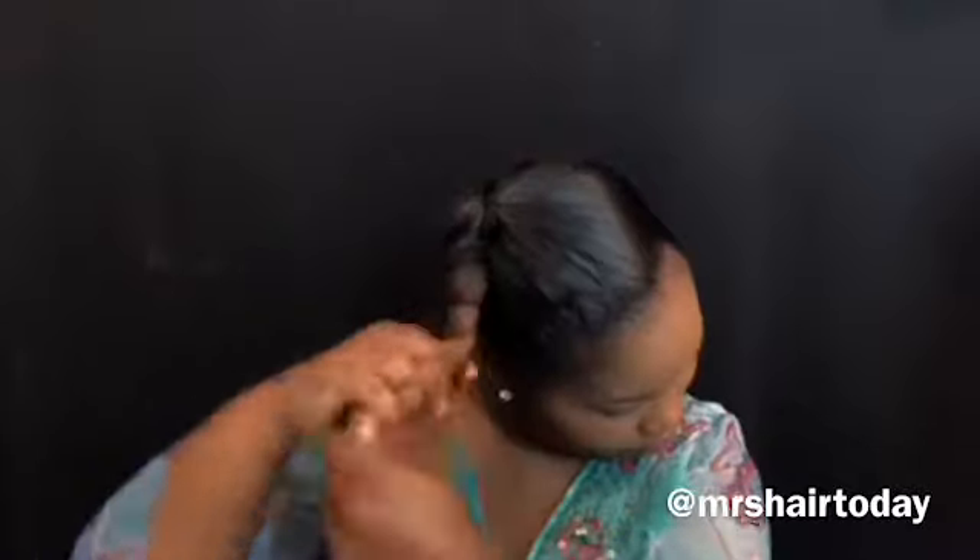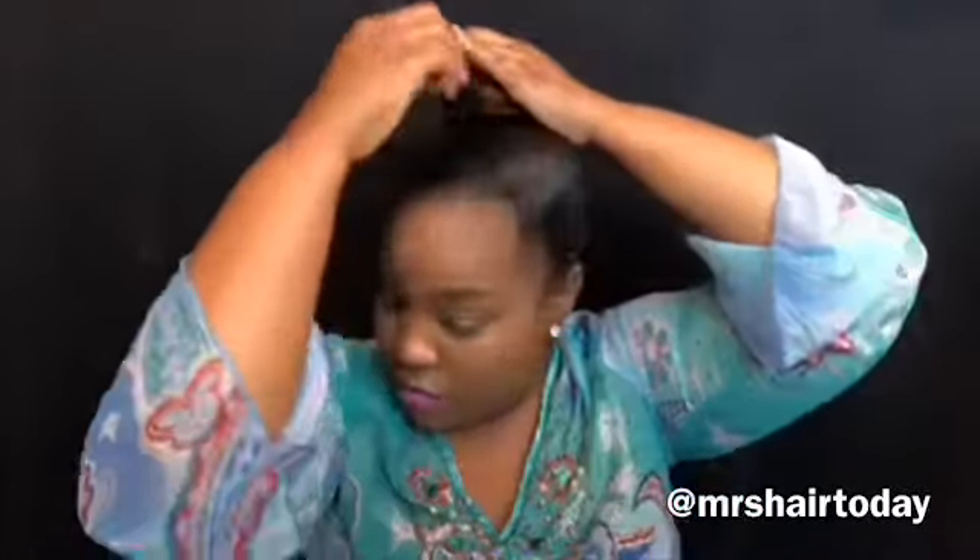I'm going to show you how to do a nice little side ponytail. I'm just gathering my hair here and going into a little ball. This is pre-stretched hair. I'm going to move the hair to the other side, taking a few pieces out just to jazz it up a bit.